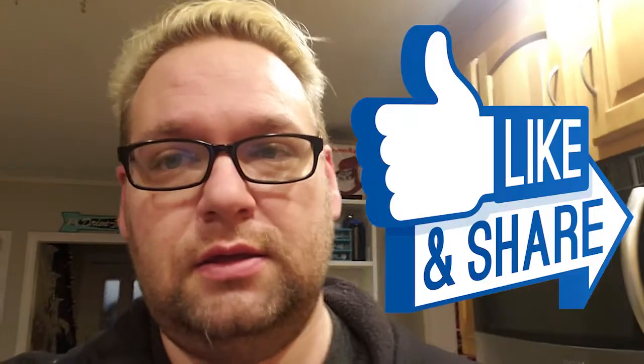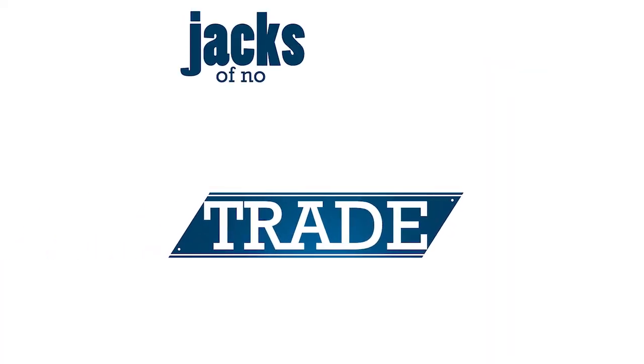So that's how I did it. If you like what you see, make sure you like, comment, subscribe. And see you next time. We're the Jacks from No Trade. See you next time.